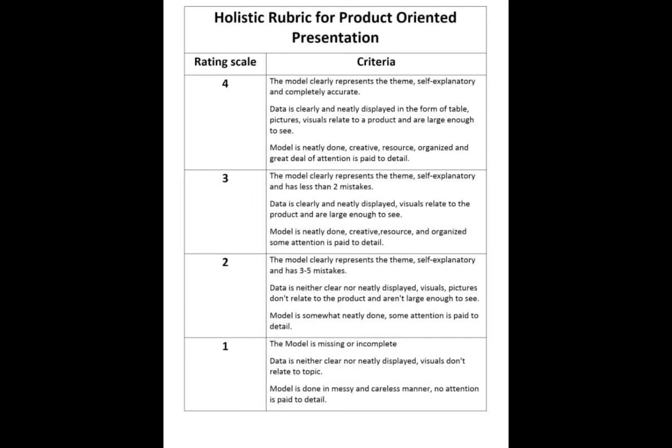For the holistic rubric for product-oriented presentation, we have a rating scale and criteria. The highest rating scale is 4 and the lowest is 1. The description of the criteria is shown on the screen.